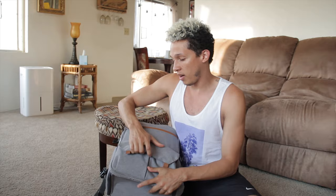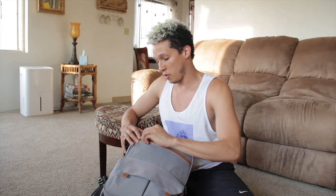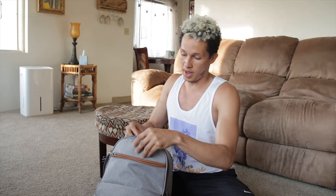Down here I have nothing — usually I just carry gum, because you always want to have a good smell. You never know who you're going to have to talk to. In here I have nothing clearly. In this pocket I usually carry batteries because of the camera. I also have gloves for when I go to the gym.